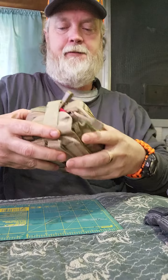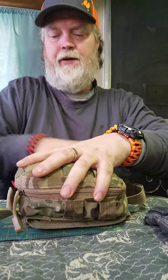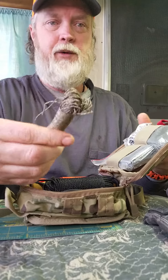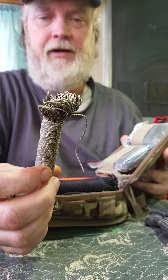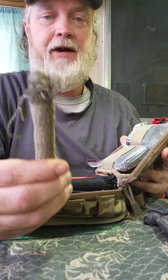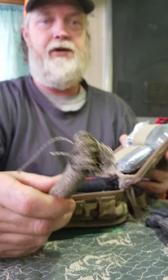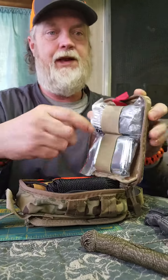The main part of my kit is in a Condor pouch. Opening it up — of course I have cordage. That's the mini paracord from Atwood. I got this from Farm and Barn but it's Atwood, very good cordage, like a mini paracord, about 80-pound test. You can make snares or whatever out of it, about a hundred feet.